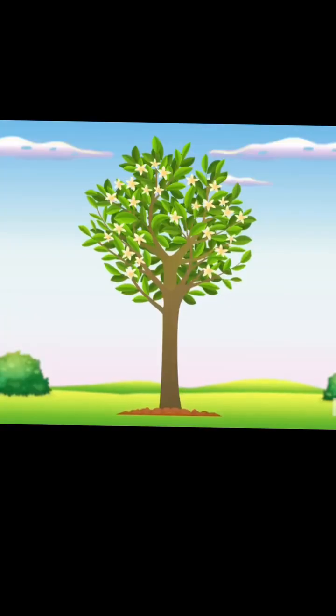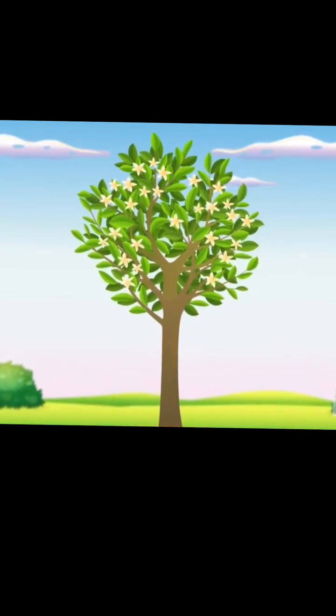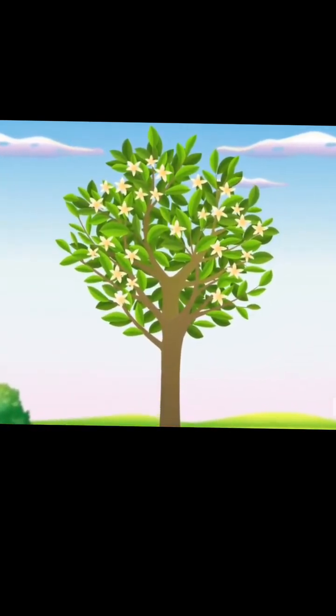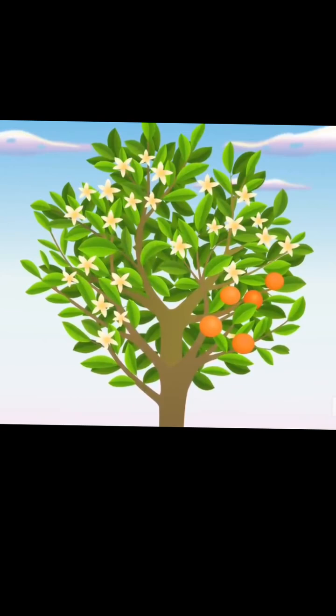So on these monks' orange tree, a random bud sport had its genes scrambled in just the right way. And instead of going through the normal pollination thing, this mutant branch started producing fruit all on its own, no fertilization required.